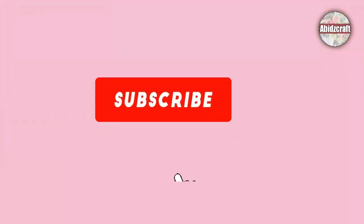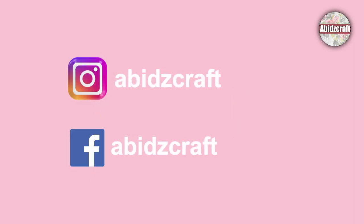If you haven't subscribed to my channel yet, please do it and follow me on Instagram and Facebook. Let's start the video.